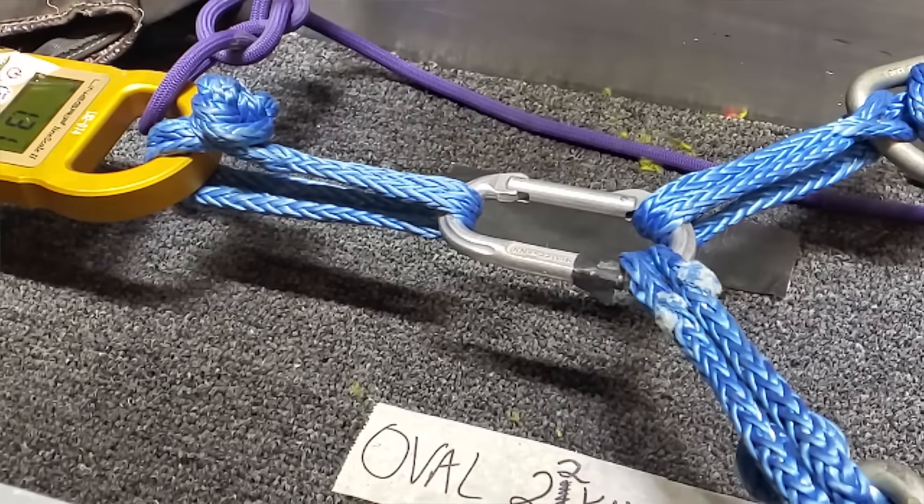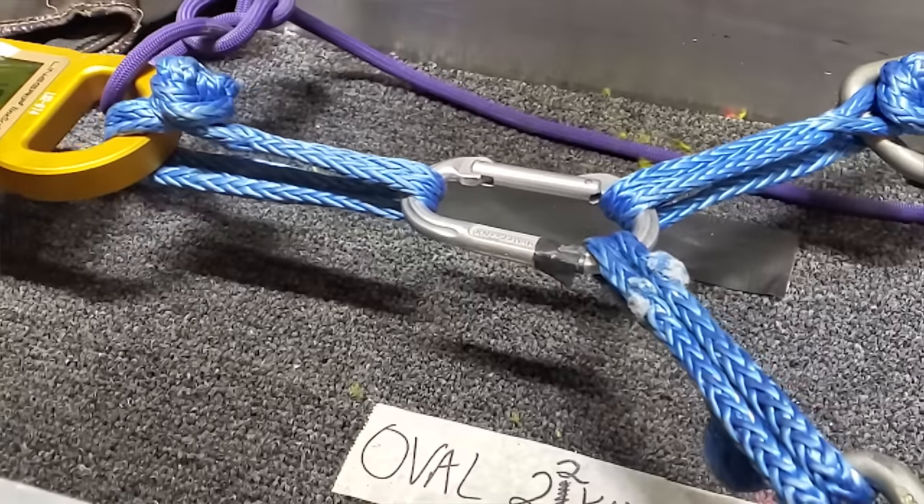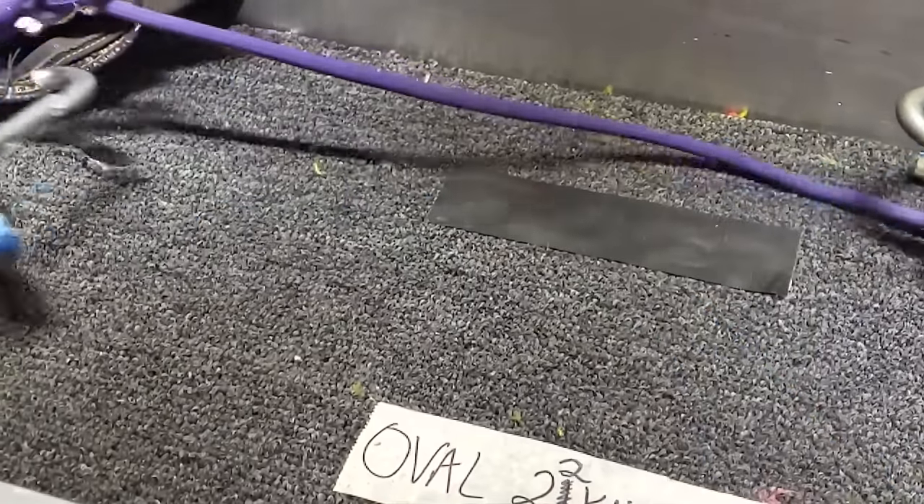How bad is tri-loading for carabiners? We are going to tri-load, or biaxial load as it's supposed to be called, and pull on these on the narrow side, on the wide side, and in all sorts of ways, because there are a lot of variables with this kind of test. We are going to find out what happens for science.